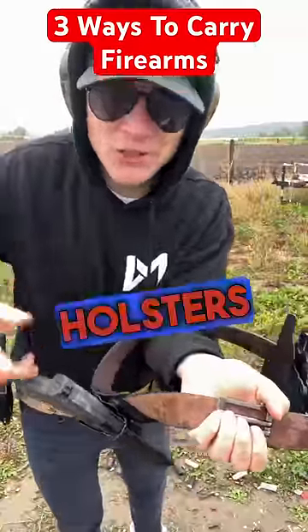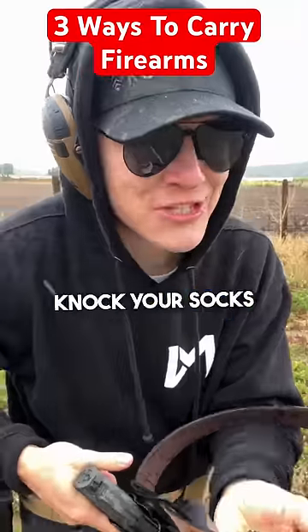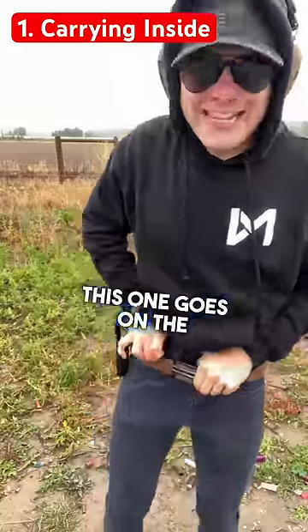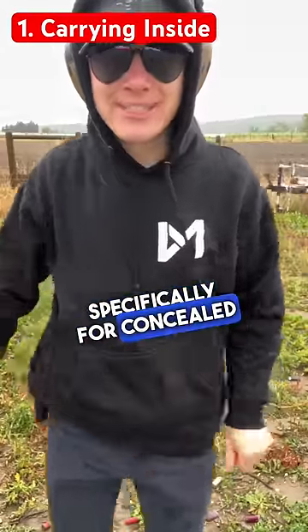Here are three different types of gun holsters — and the last one just might knock your socks off. The first one is inside the waistband. It goes on the inside of your pants and is made specifically for concealed carry.